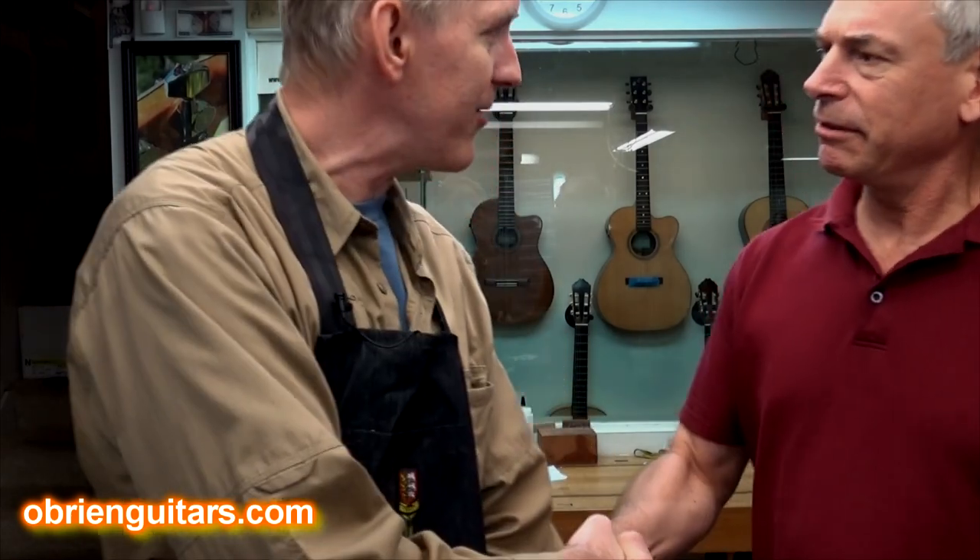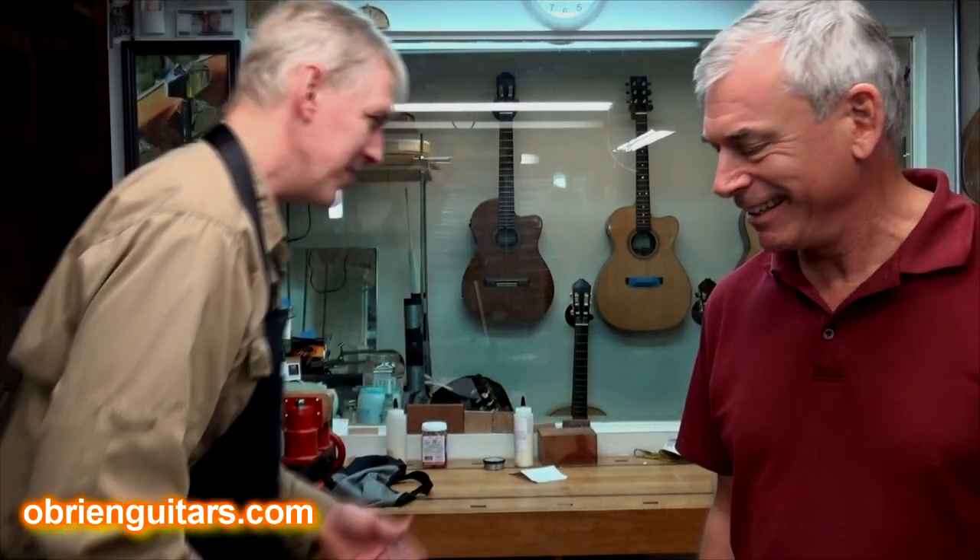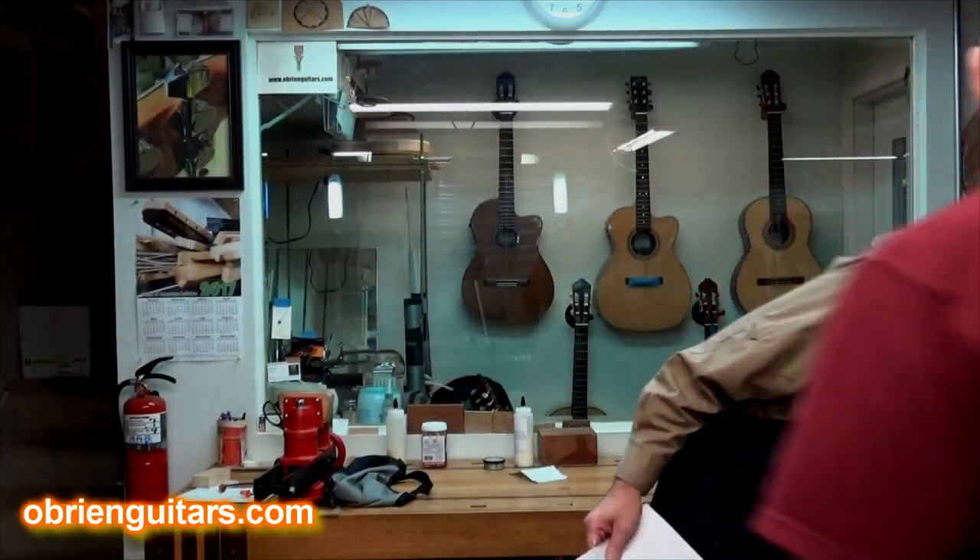But wait a minute — Trevor! Trevor Gore! Hey, how you doing? I'm sorry, what are you doing here? I'm just trying to answer a question from the International Space Station, but it's a good thing you showed up because maybe you could help us elaborate a little bit. Let me get you a stool here and let's answer this question.